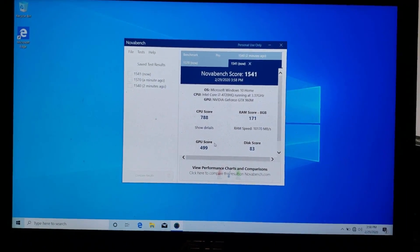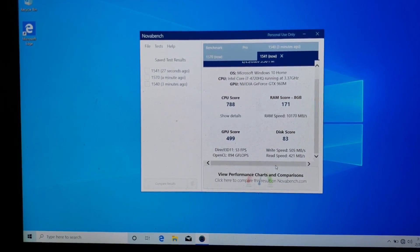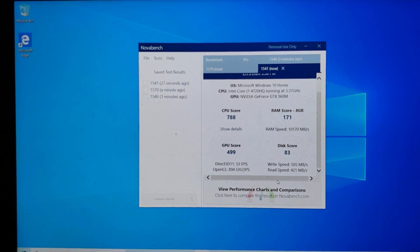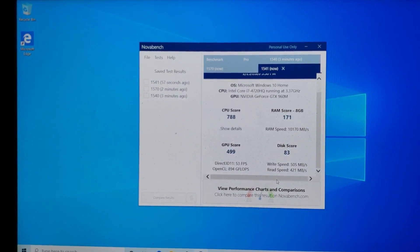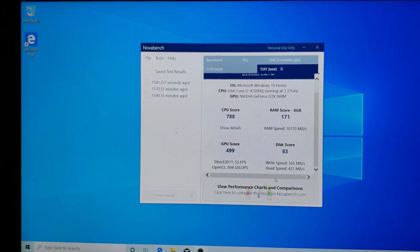The scores are 1540, 1570, 1540 — that's fine. Now look at the disk score at the bottom: 83. With the brand new spinning disk at 7200 RPM we had a write speed of 90 MB/s and a read speed of 160 MB/s. With the SSD we're getting about five times the write speed and about four times the read speed. So yes — you need to go to an SSD, that's the short version of it. If you have any questions, get in touch with us at www.uartech.ca — and remember you can always talk to Eric.